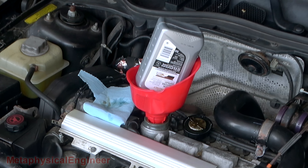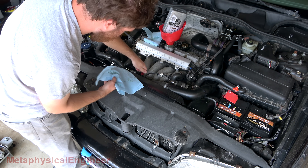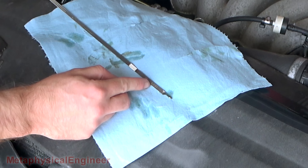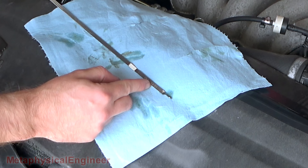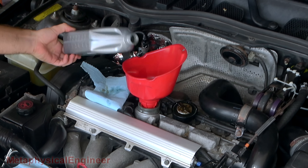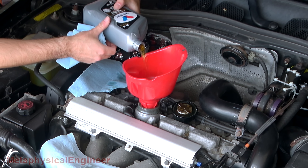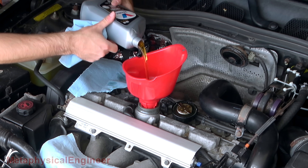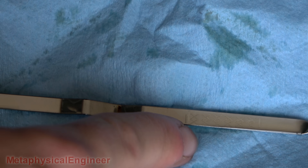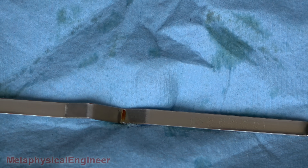Give that a while to drain. As expected, between a third and halfway up. Put in about half of this bottle. Nailed it — just right. Oil is now a whisker below the max mark, gonna call that good. As long as I know where it started, I can figure out if I'm using any oil. Not that I expect to use much at all.